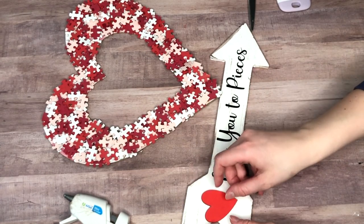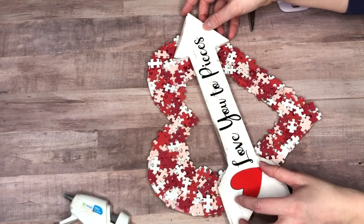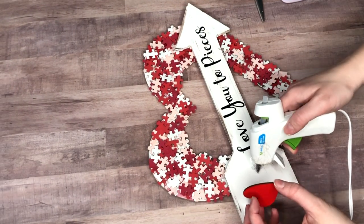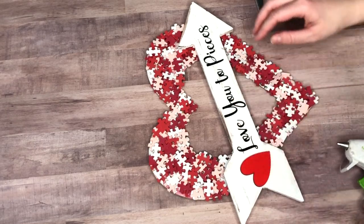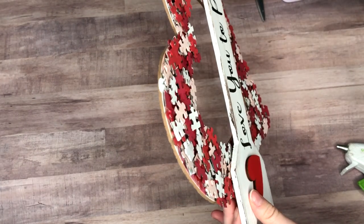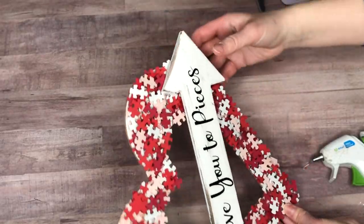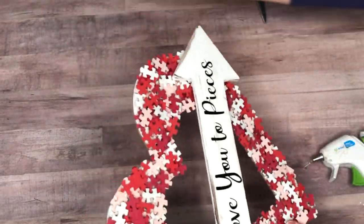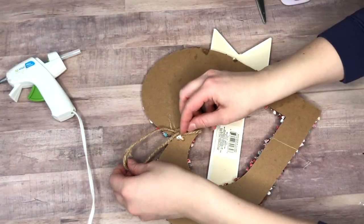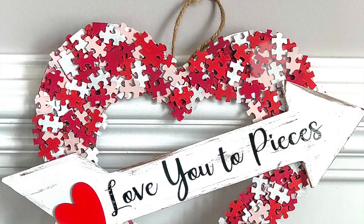I used vinyl to write 'Love You to Pieces' on the arrow, but you could also freehand it or use letter stickers. There was a little white space at the end of the arrow, so I grabbed a small wood heart from the Dollar Tree and added it there. Then I hot glued the arrow down at an angle on top of the puzzle piece heart. The final step was hot gluing the piece of rope from earlier down to the back to hang it.